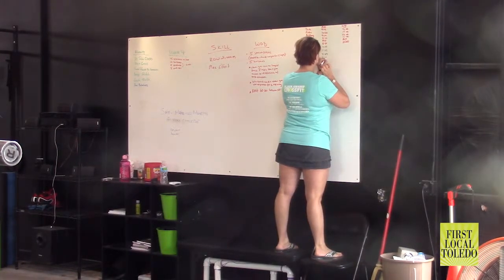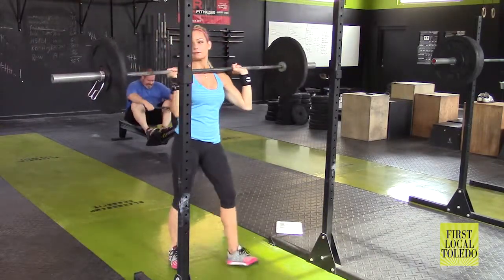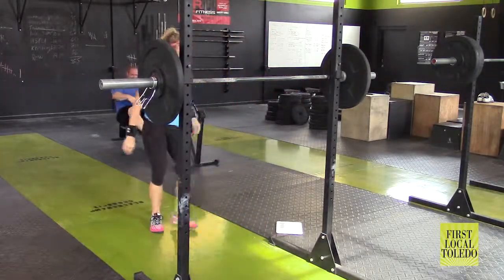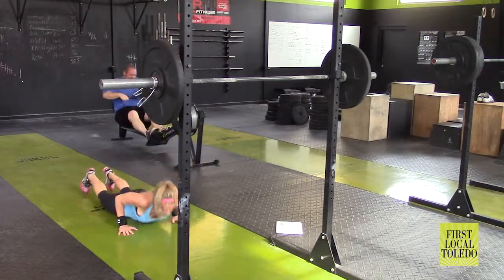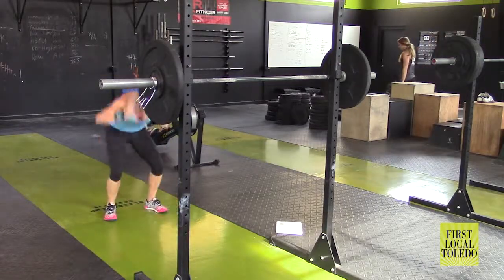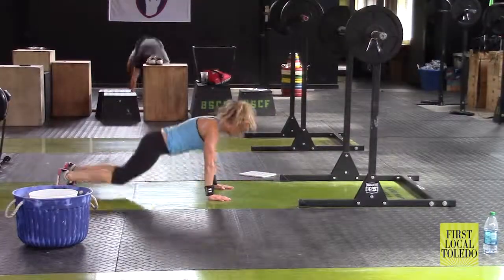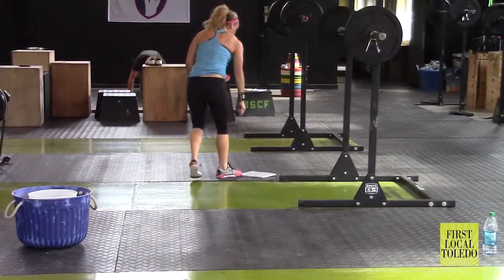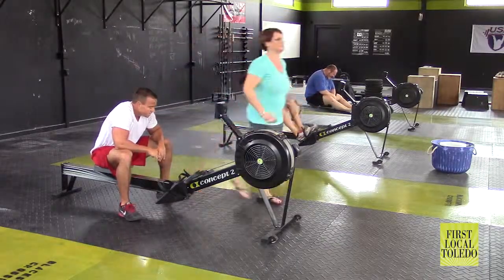We'll do that throughout the year several times. The shoulder-to-overhead movement she's doing is called a strict press. She's doing it in a way that, after several rounds, gets very challenging. After her five overheads she does five burpees to get her heart rate up, then she has a minute to rest in between sets, and she keeps going in this same pattern until she can't lift that bar anymore. Taking those things and putting them together in a very high-intensity environment is what makes it different.